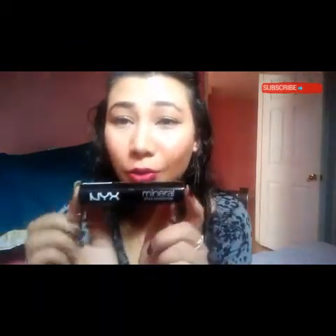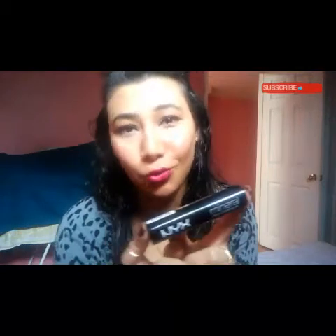Hey guys, welcome back to Chic and Stylish. My name is Dipika. Today's video is really interesting — I love doing a review and demo video for you guys. I hope you enjoy it equally. Today I'm going to review and demo this NYX Mineral Stick Foundation. I know it's quite an old product but I just got my hands on it and I thought to share my review and demo with you guys.